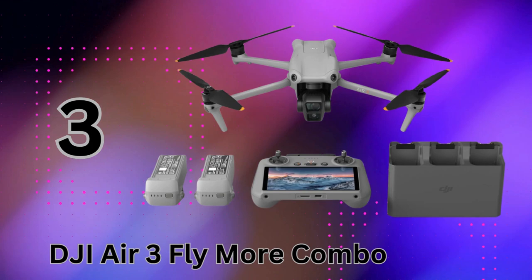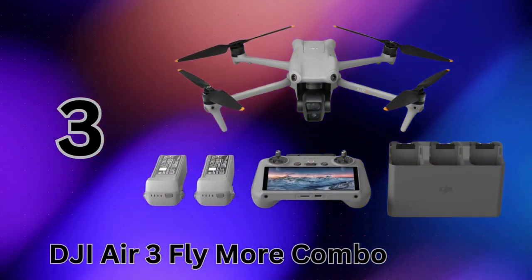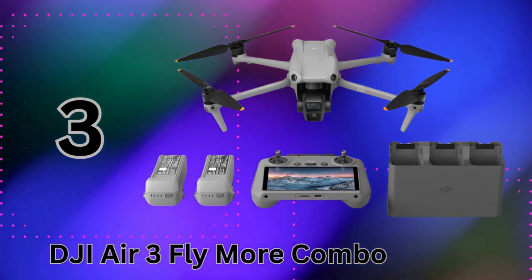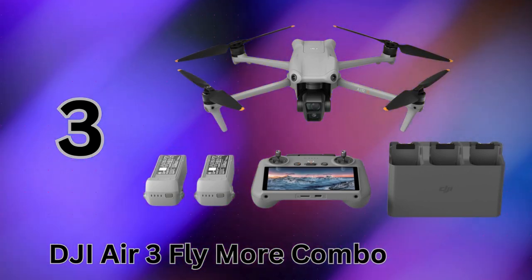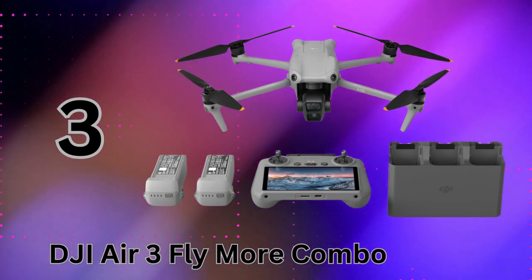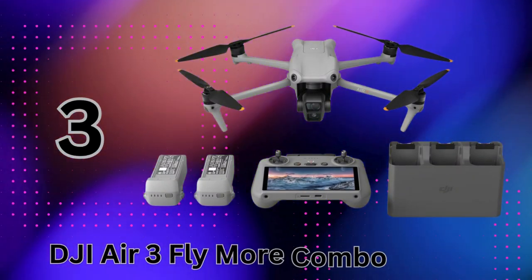Despite its portable size, the Air 3 is a long-range flyer. Using DJI's upgraded O4 transmission system with six antennas, you can get a stable 1080p live view from up to 20 kilometers away for smooth, uninterrupted flights. Safety is covered by DJI's omnidirectional obstacle sensing to prevent collisions even in tricky areas like forests. The Air 3 is fully compliant with FAA remote ID regulations too. This Fly More Combo includes three intelligent flight batteries for over 90 minutes of total airtime.